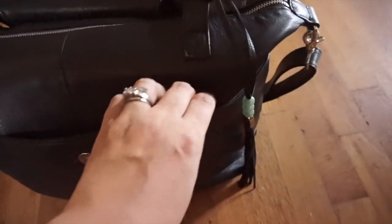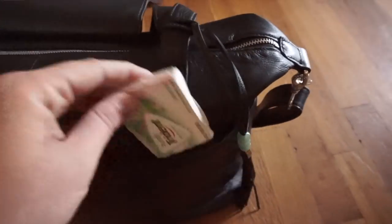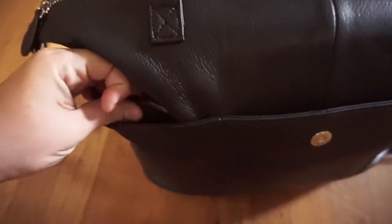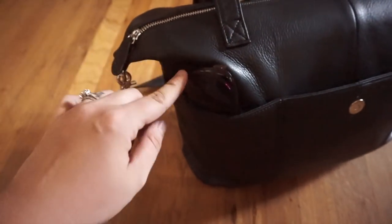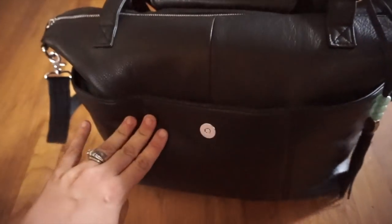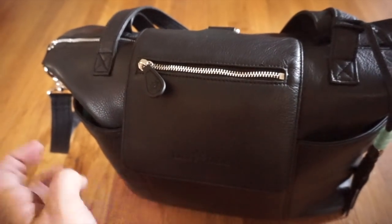I actually have nothing in the center pocket — oh wait, I have a pack of gum down in that side pocket on the right-hand side. On this side I just have my sunglasses, which is a great place to have them so I can easily access them. I find the flap closes a little better when there's nothing in that center pocket.